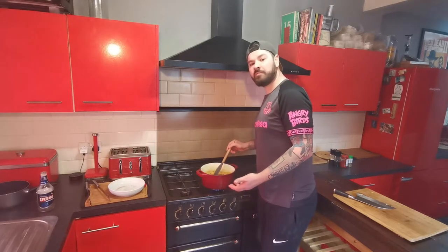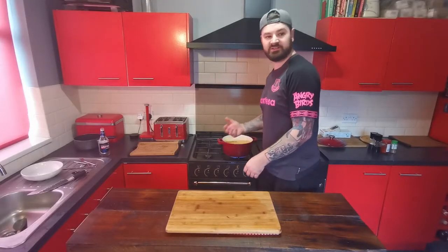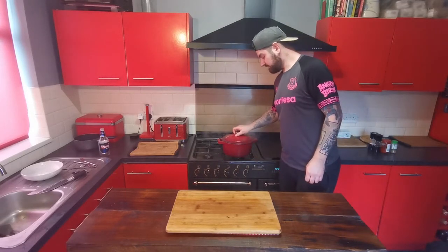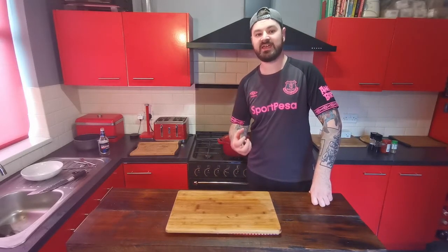Season with a little bit of salt and pepper, then bring it to the boil. Once it's come to the boil, turn it down, give it a quick stir, and cover it up. We've got to leave that to simmer now for about an hour and a half until the meat is really nice and tender.